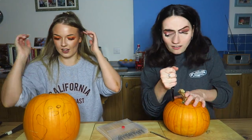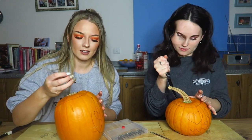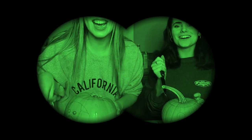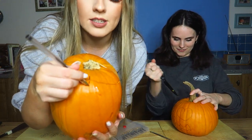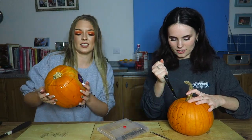For all you pumpkin novices out there, if you want to know how to fit the lid back on really easily, you just draw a line on this side and draw a line on the other side. Can you see this? Are you watching? And then you know where to put your lid. I'm not doing that.